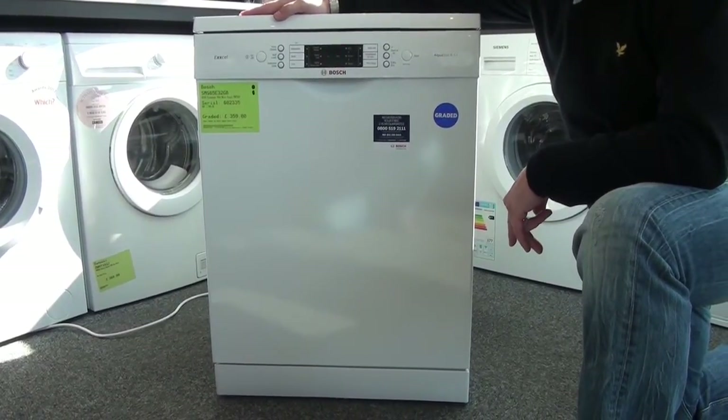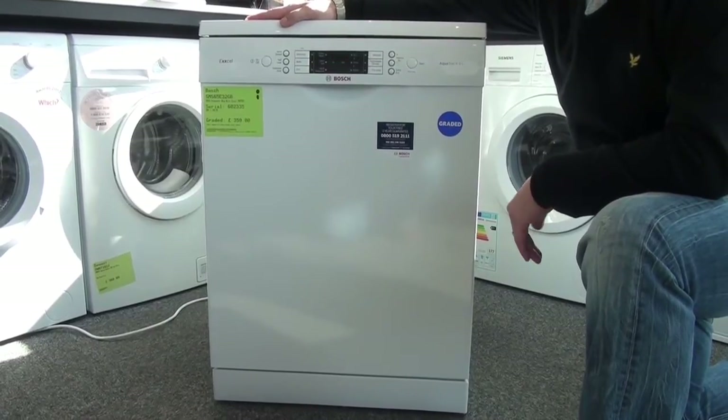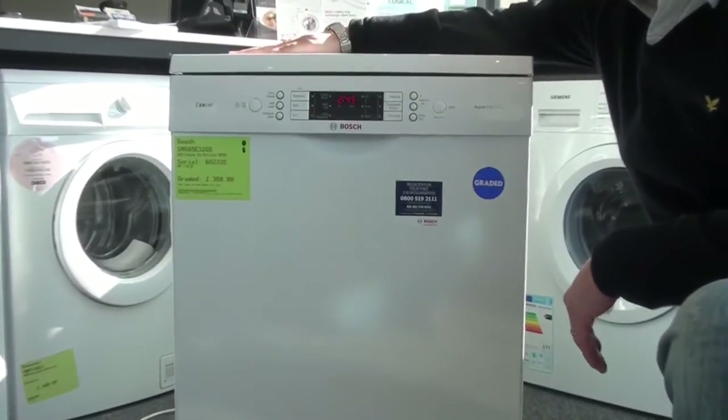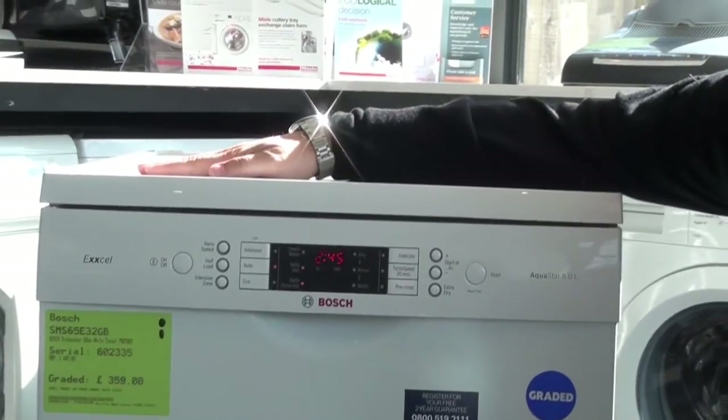Hi and welcome to this product video for the Bosch SMS65E32 dishwasher. This is one of the mid-range Bosch dishwashers, being the XL family. It's incredibly powerful and has a lot of features on it. We'll run through a few of them.